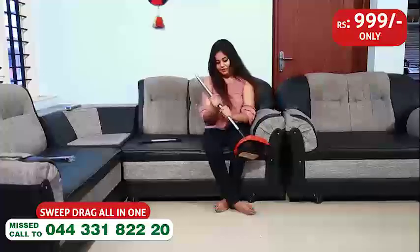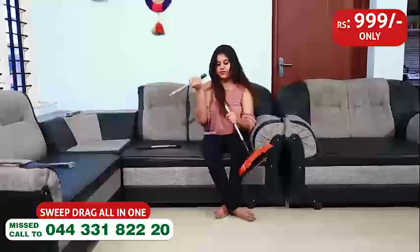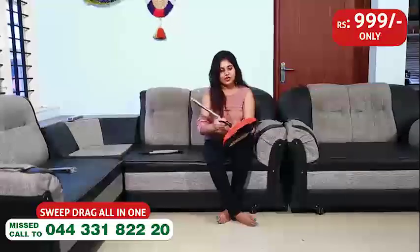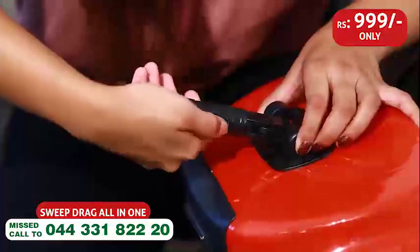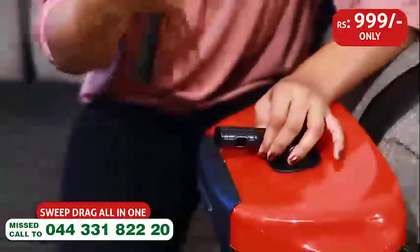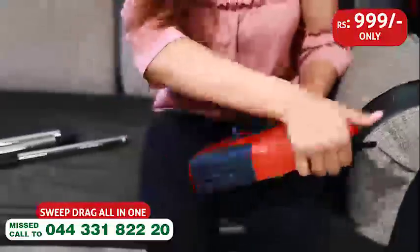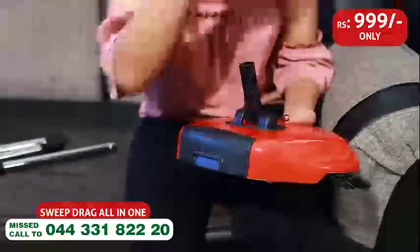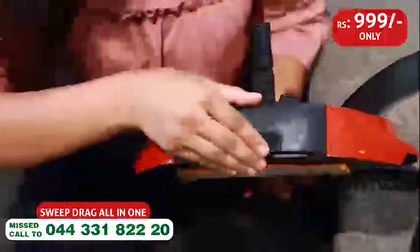We remove the rod. Let's move the left side. We remove the second rod. This is the last rod. Let's remove the last rod. Let's move the switch. Let's move the turn. This is the mechanism. We have to move the back. It is a storage space.